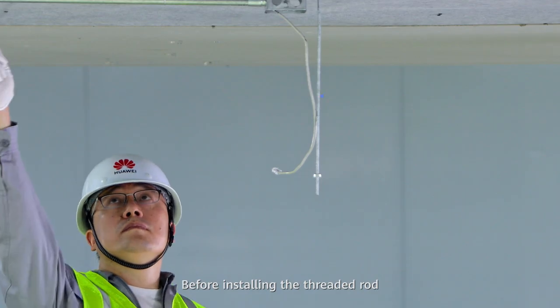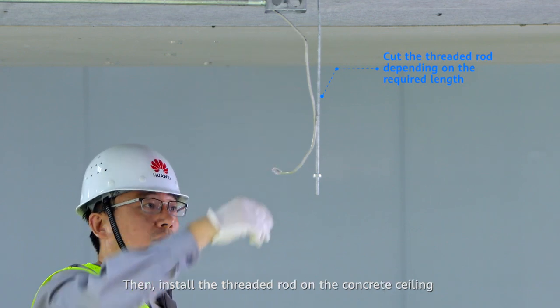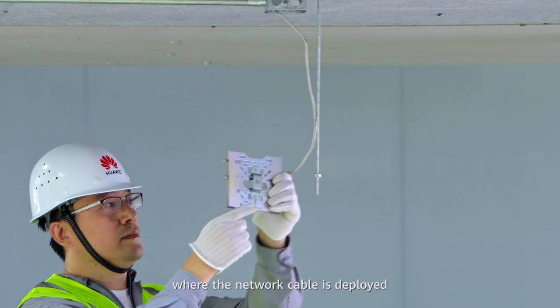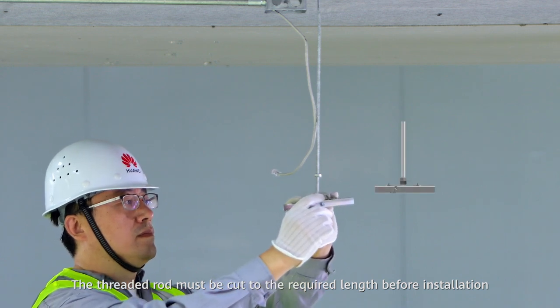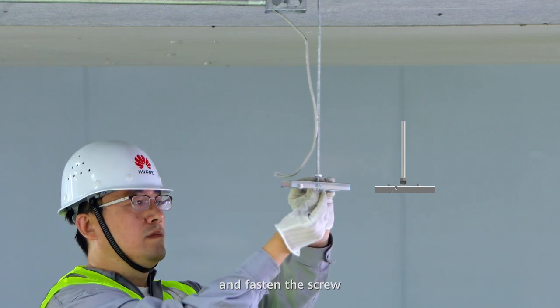Before installing the threaded rod, deploy the network cable in an appropriate position. Then install the threaded rod on the concrete ceiling where the network cable is deployed. The threaded rod must be cut to the required length before installation. Secure the mounting bracket at the end of the threaded rod and fasten the screw.